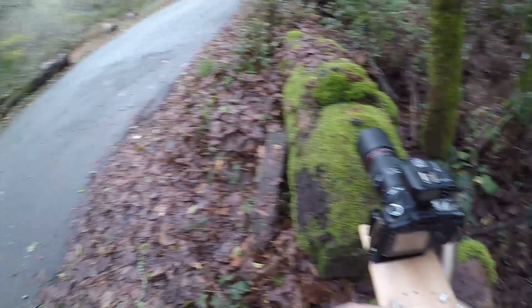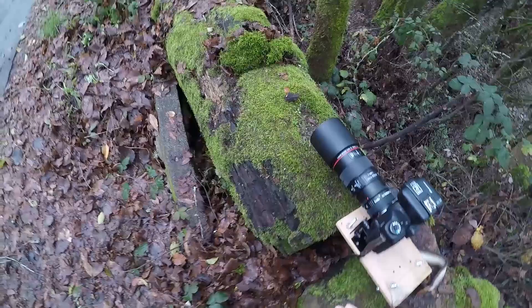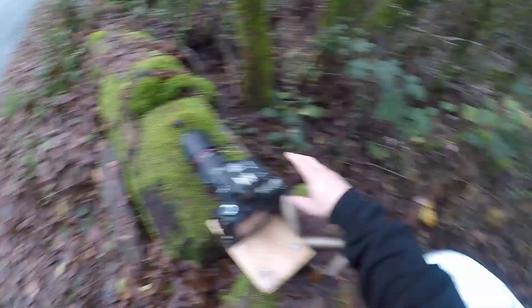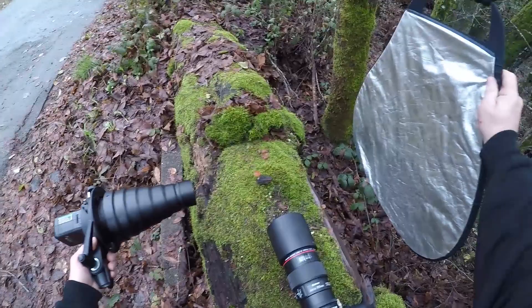Live view drains battery fast, so before I have to change batteries I'm going to grab my Evolve light and my reflector and go ahead and fire a shot while I underexpose the background. I've got 10 seconds — turn this light on, there we go. And that gives some good directional lighting — it underexposes the background and exposes the foreground nicely.